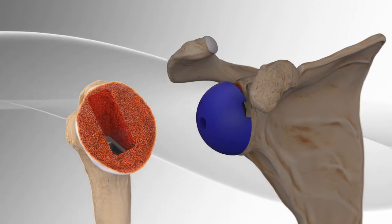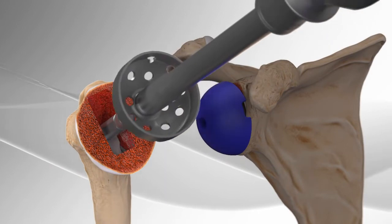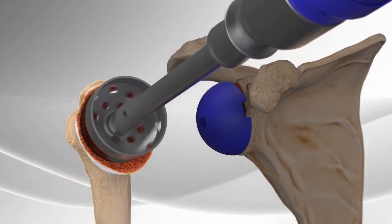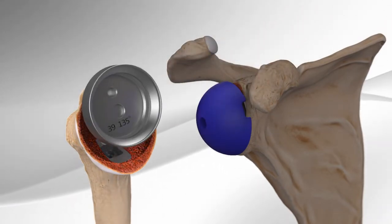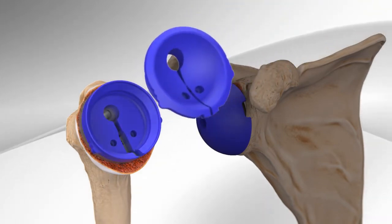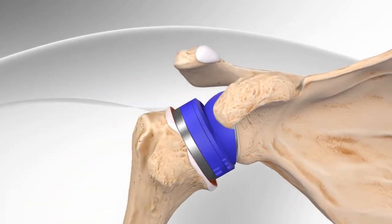Once the size has been determined, part of the bone is removed and smoothed out in order to place a trial implant. After the trial implant is in place, the surgeon places the socket onto the ball and assesses the stability of the joint with the implants chosen.